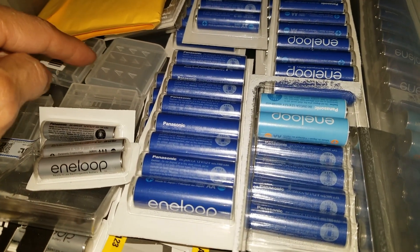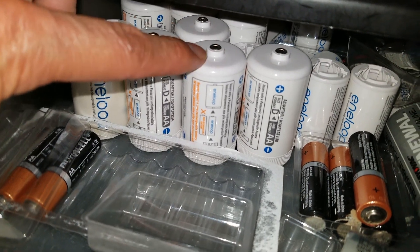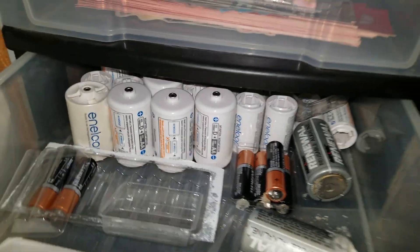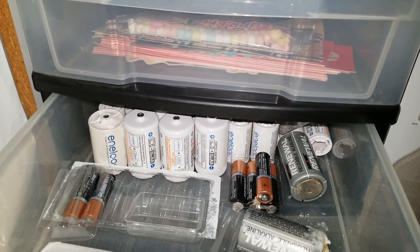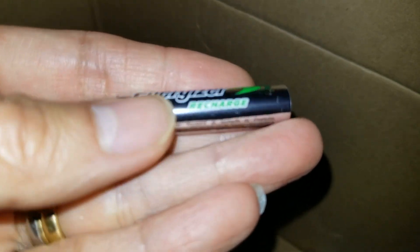Let me show you the other kind I also use. These are the adapters for D size and C size. With rechargeable batteries you can keep using them over and over again and get your money's worth. This is another rechargeable battery that I use — Energizer.